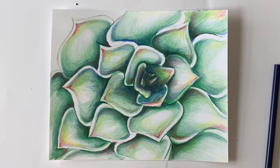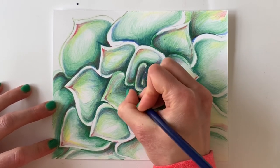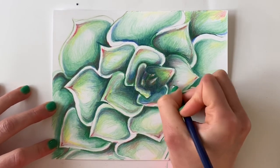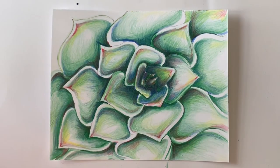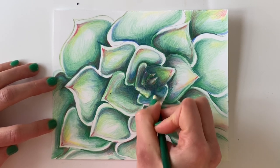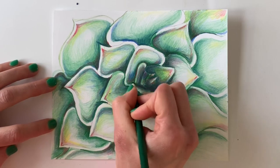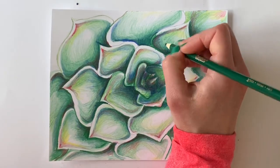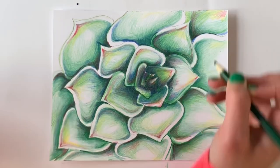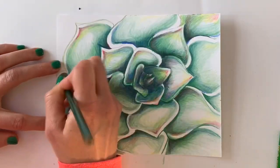Knowing when an artwork is finished is always tricky. I always take a step back and ask myself what needs to be enhanced and what to leave alone. I want the center of my succulent to be the darkest and most emphasized area — not only is it darker, the leaves there are a slightly different shape. So I'm returning to my darkest green and blue to create that shadow that's so important to my composition, then a few touch-ups on the smoothness of my shading.